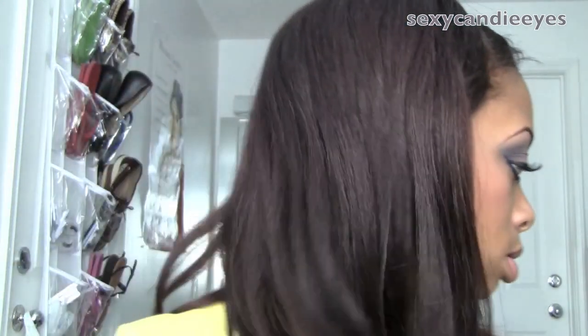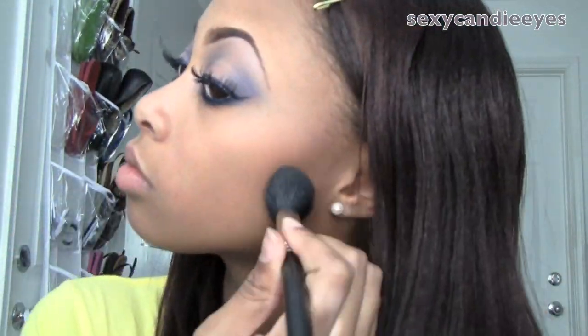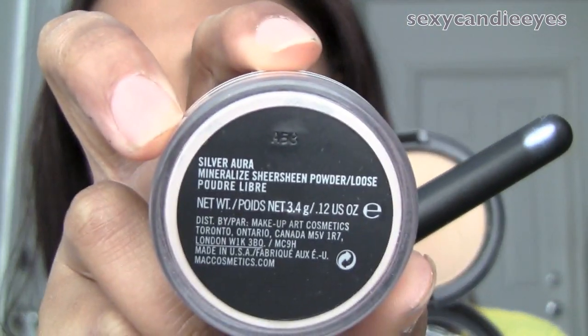For my contour, I'm going to use Blut Blush from MAC — it's just slightly darker than my skin tone. I'm using a 109 Brush from MAC as well. For my highlight, I'm going to mix Blut Blush from MAC with Silver Aura, which is just a nice silvery powder. It probably can't be seen on camera, but I'm going to mix those two and apply it to my cheek highlight area with the same brush.